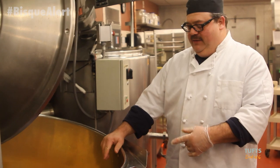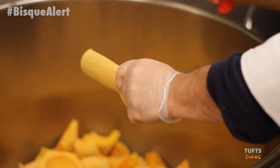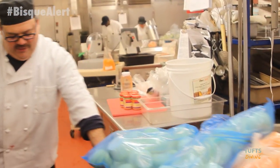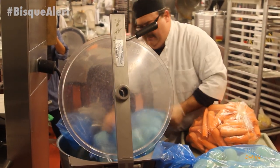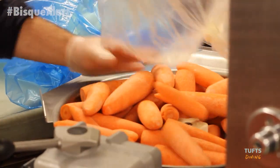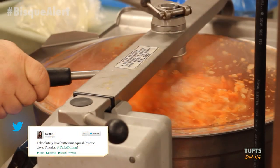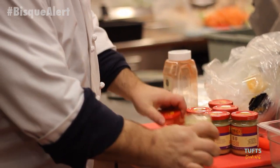I started with 150 pounds of butternut squash. We're going to chop these onions and carrots now in the PCM. We're going to use 50 pounds of onions, 25 pounds of carrots, and ginger.